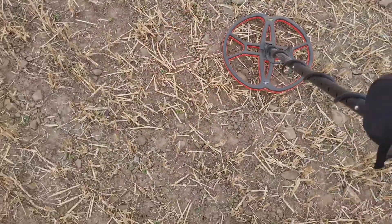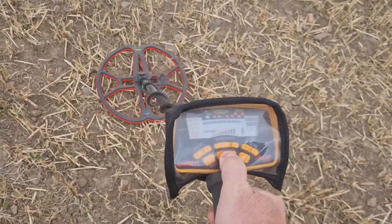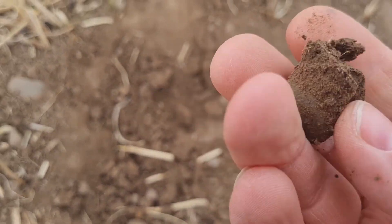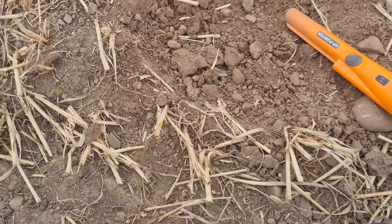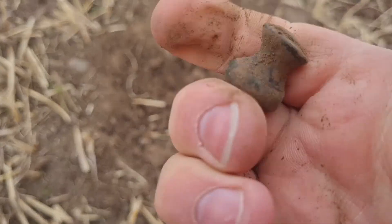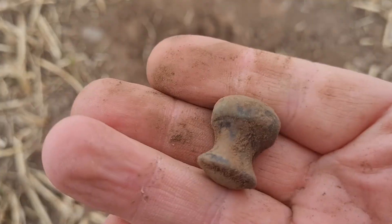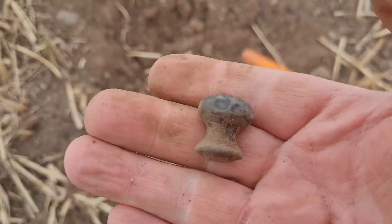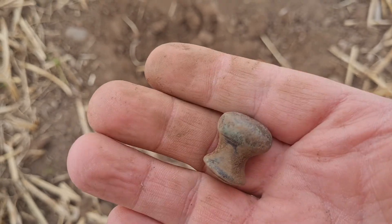We've got a signal. The ground's still dry, so it could mean anything, but let's dig it. We've got it out. Whatever this thing is — it looks kinda like a handle. Yeah, just a drawer handle, or cupboard handle, or that kind of thing. Right, on the next.